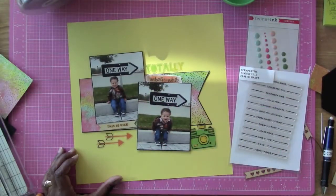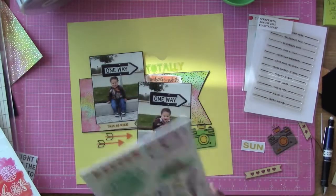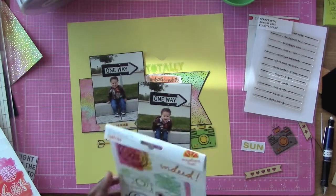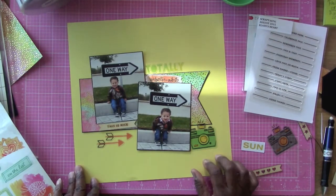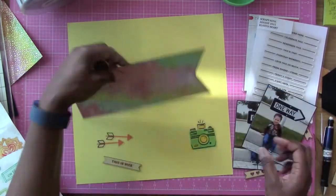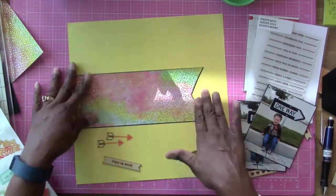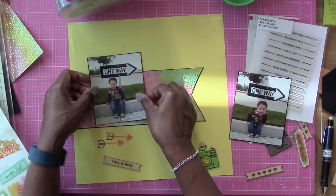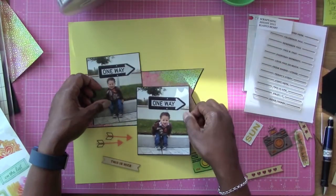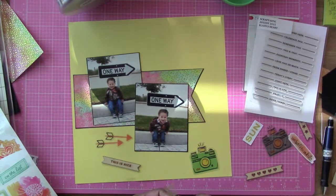So here I am working with part of the kit, and I have these two photos of my grandson. He was only about 14 months old in this photo, and he didn't want to walk anymore. I took him out for a little walk and we only got like a half a block away from the house. He decided to go ahead and sit down right underneath this one-way sign, which I thought was hilarious.